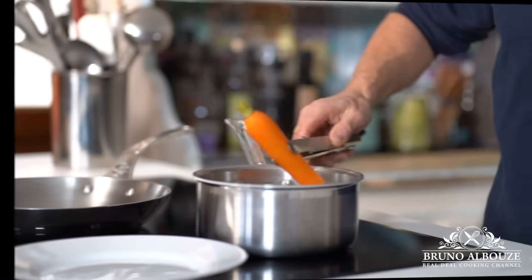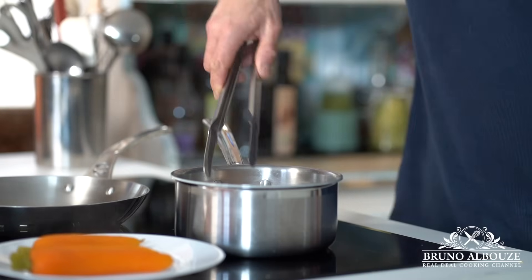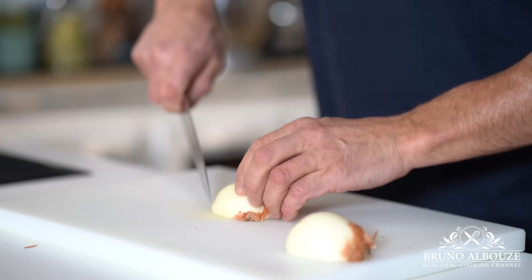Then I'm gonna check the doneness of the carrots. They should be ready by now, after about 20 minutes, but it all depends on the size of the carrots. You want to remove them when they are just cooked through — otherwise they'll get mushy. The turnips are not ready yet.